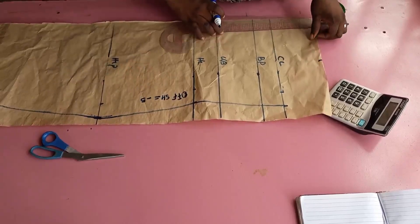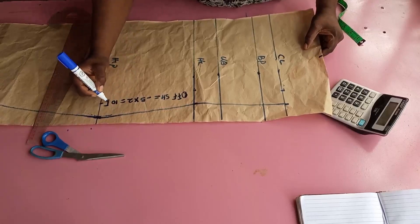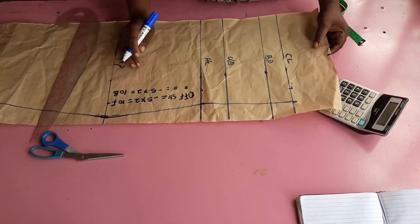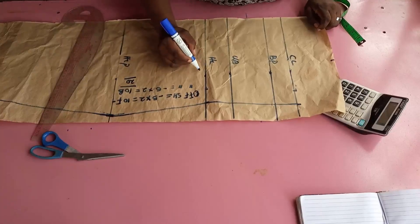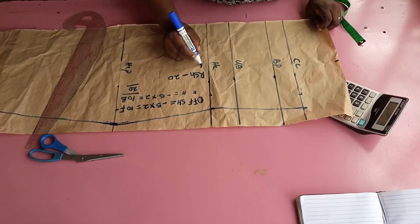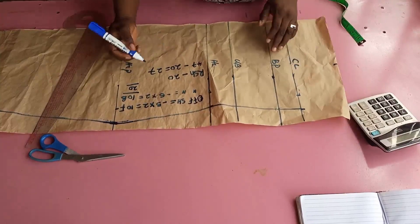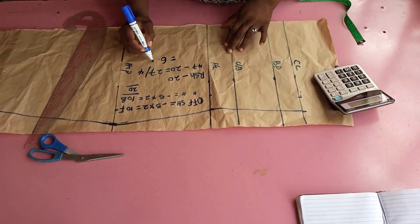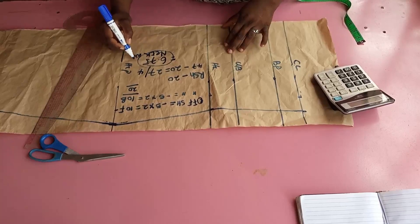So off-shoulder minus five, five in front and five at the back — that's ten for the left-hand side. Then five in front and five at the back for the right-hand side — that's another ten inches. Ten plus ten is twenty. Take those twenty inches from your round shoulder measurement. The round shoulder here is 47, minus 20 gives 27 inches. Those 27 inches divided by four gives your neck width: 27 ÷ 4 = 6.75 inches for both front and back.